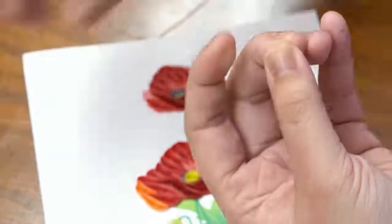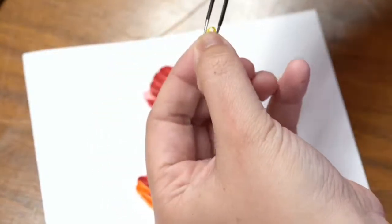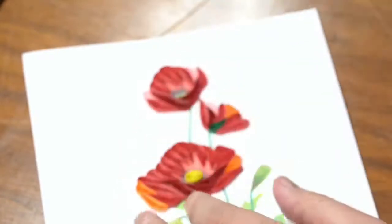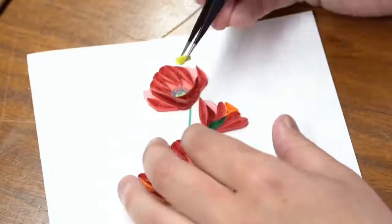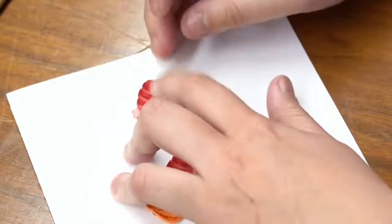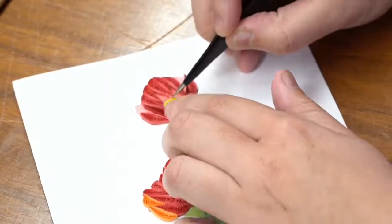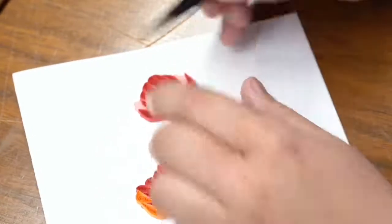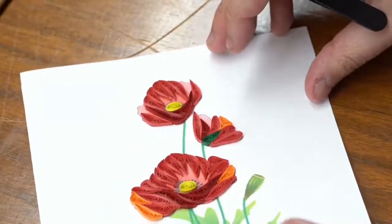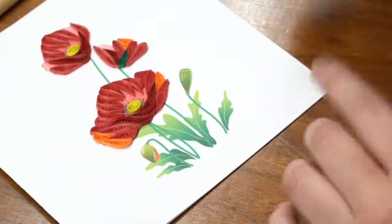If you manage to make something, we would love to see you post it on our National Quilling Day event page. You can find that on our Facebook page — Quilling Card — and under our Facebook page you'll see we host an event called National Quilling Day. That's today. Feel free to post a picture of what you made or your attempt at making the poppies card. We would love to see it and have you share your creations with us. There's the center of this one. We only have three more spots to put some orange in, and then we're basically done with this card except the stems.